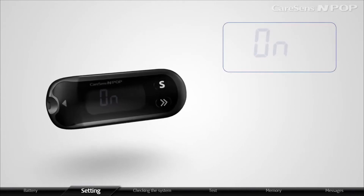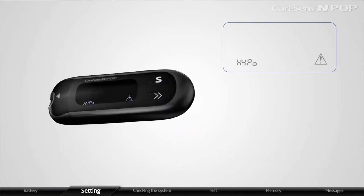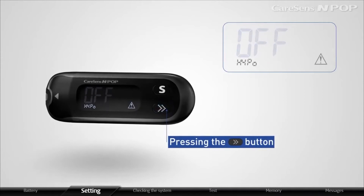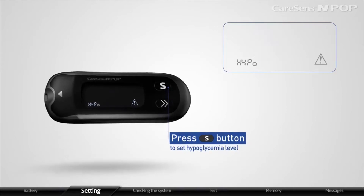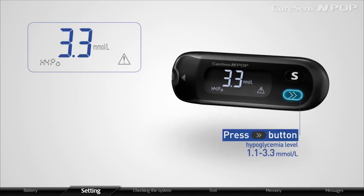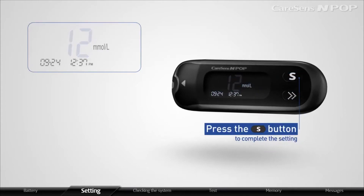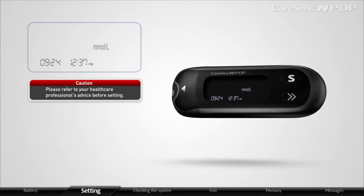After setting the strip expiration date indicator function, press the S button to set the hypoglycemia indicator function. The meter will display hypo and the hypoglycemia icon. Press the arrow button to display on or off. When ON appears on the display, press the S button to set the hypoglycemia level. Press the arrow button to set an appropriate hypoglycemia level within the range of 1.1 to 3.3 mmol/L. Press the S button to complete the setting. Please refer to your healthcare professional's advice before setting the hypoglycemia level.